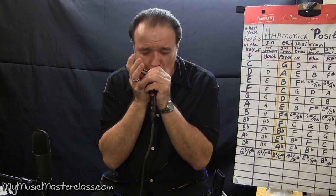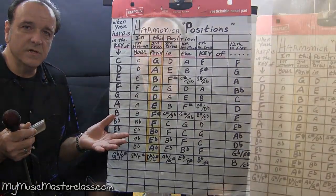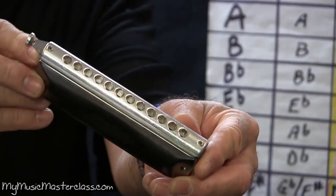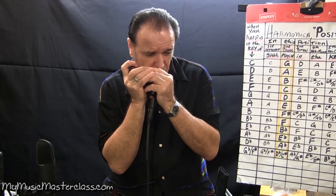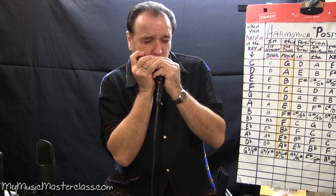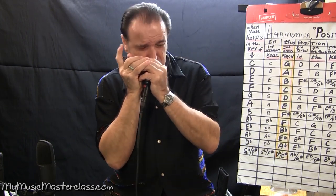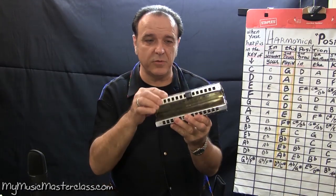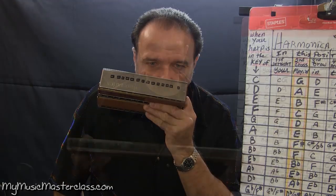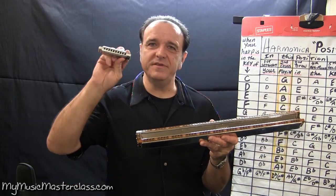What harmonica do you use? That's known as cross harp — the chromatic harmonica. The first thing I want you to learn on that chromatic is where the notes are. Bass harmonica, as you can see, is two tier. It almost looks like a giant jaws of life kind of thing. The chord harmonica is basically 30 of these little suckers welded together.